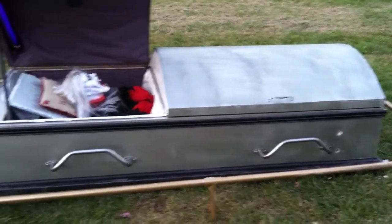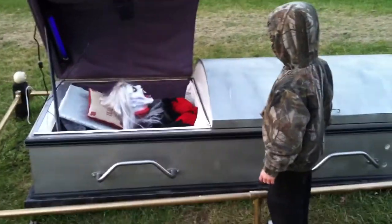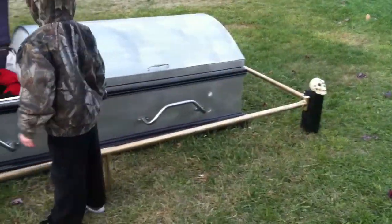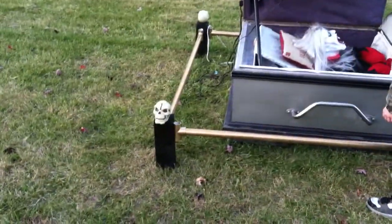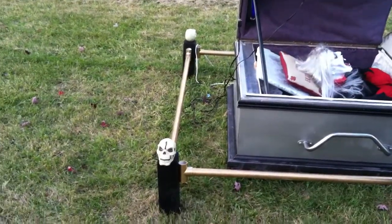This coffin some guy gave to me — it basically didn't have that black trim on it. I kind of added that and spray painted the rest of it kind of like a metallic silver, and added the border for it with some cheap PVC pipe I spray painted gold, with some old 4x4 posts, and some dollar store skeletons I kind of glued on there.